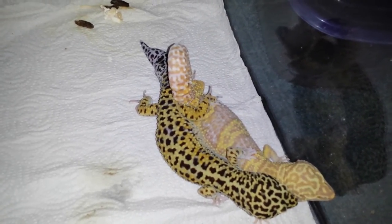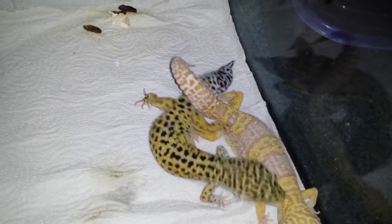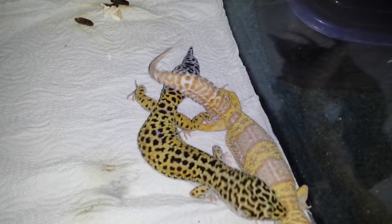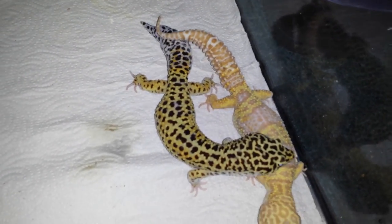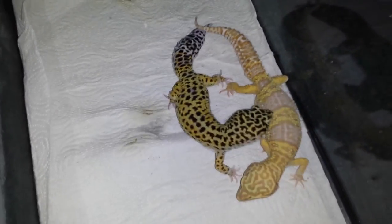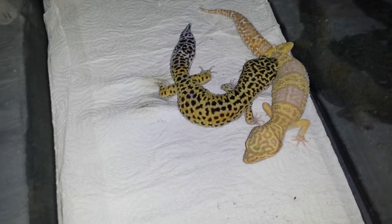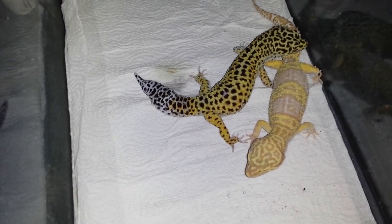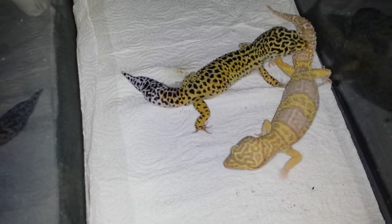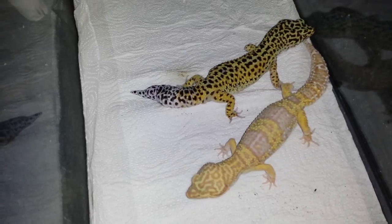Leopard geckos do this in general, but this is a supergiant normal leopard gecko and a supergiant moose line jumper Urbino. Thank you for watching — sub, like the video, subscribe, and comment if you want. I'm also on Google Plus; that's Mass33 so you can look me up there or as Dan Rose.